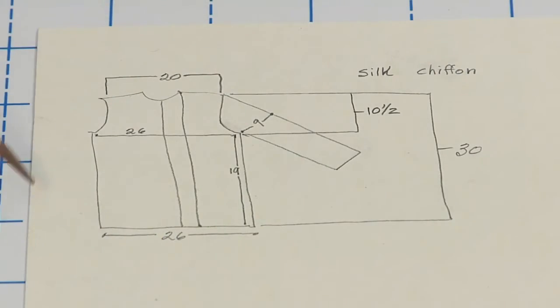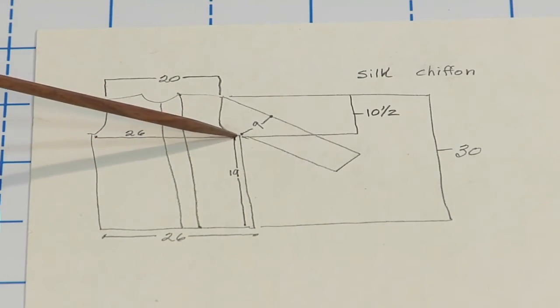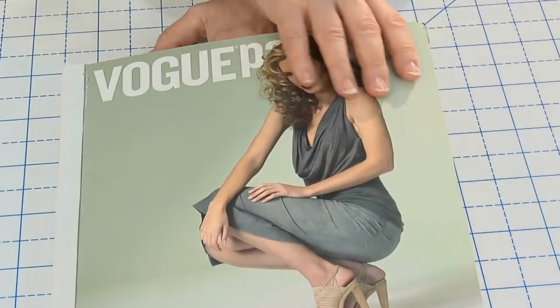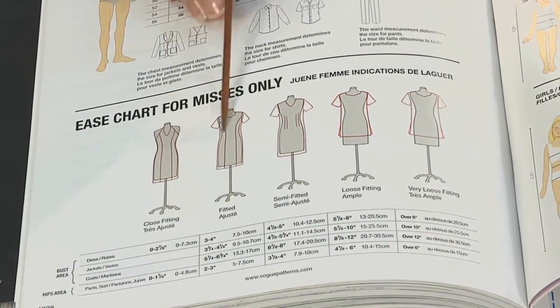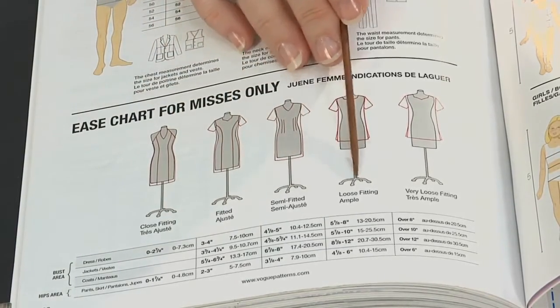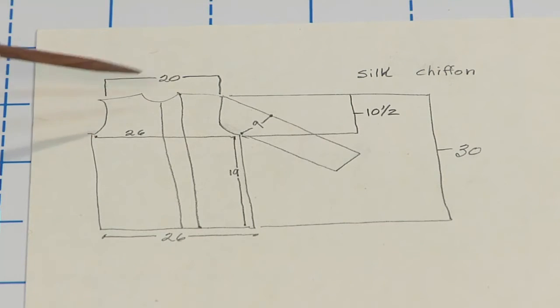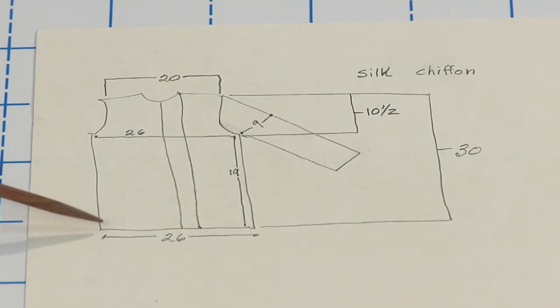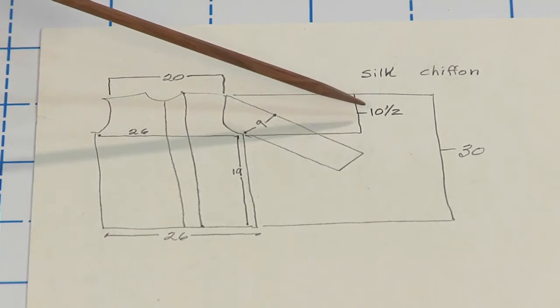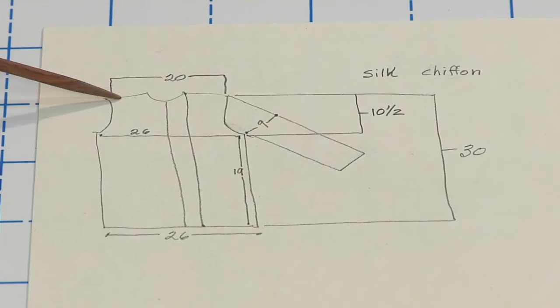Sketch simple outlines of the garments and label the measurements you took. Remember, everything you've measured is doubled. This is actually convenient for working with patterns. I learned my most favorite clothes are all almost the same measurement — strangely, few of them are the same size. Having this information enables you to chart your own comfort level. You can use it to compare new patterns, pre-fit ready-made clothes in the store, and you'll know exactly what direction to take when you're diving into a new pattern for the first time.